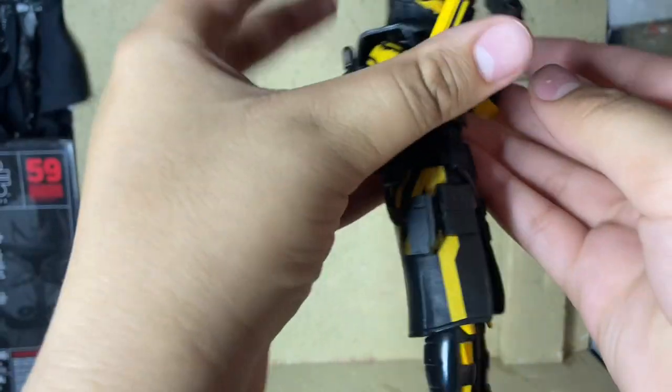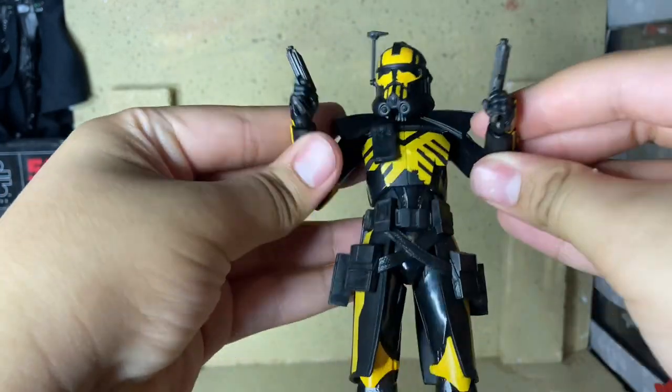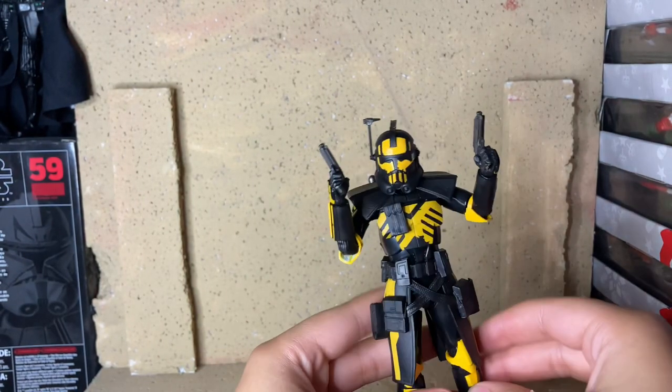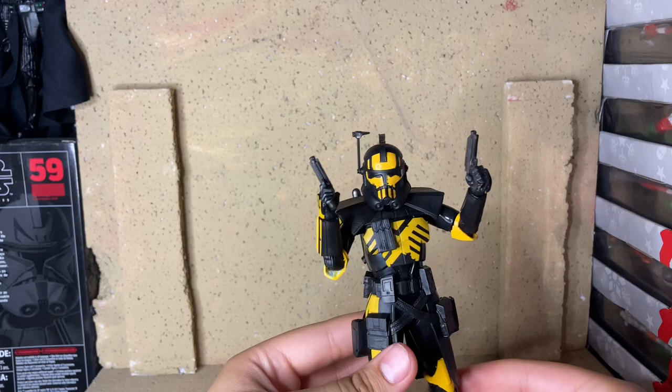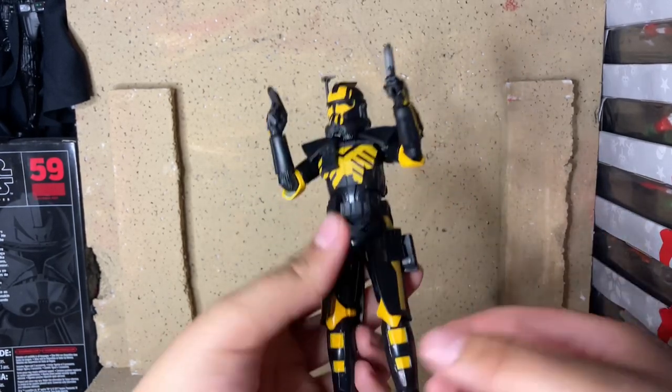He comes with two accessories — he comes with the two DC-17s. This is just kind of the pose that I put him in, like the pose when you're selecting the different outfits, or in this case armors, for the Clone Trooper in Star Wars Battlefront 2.